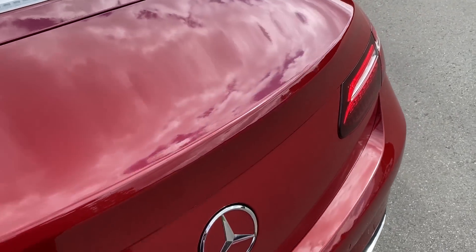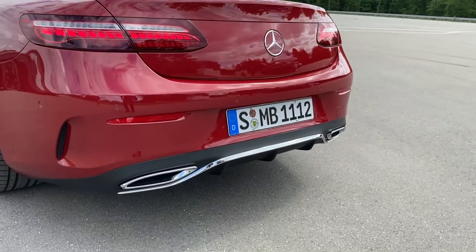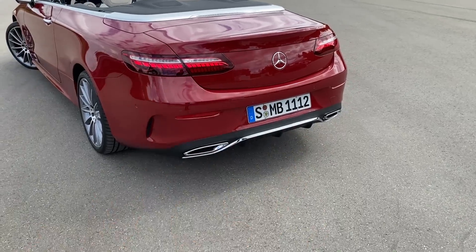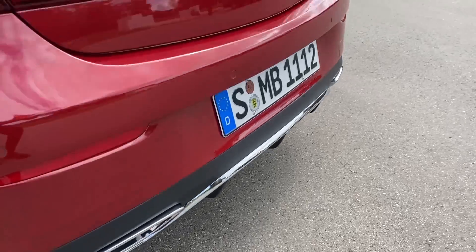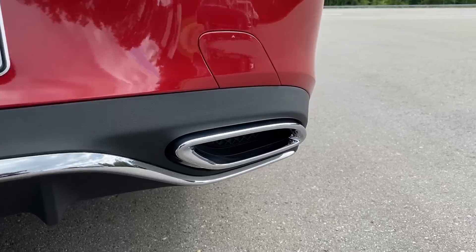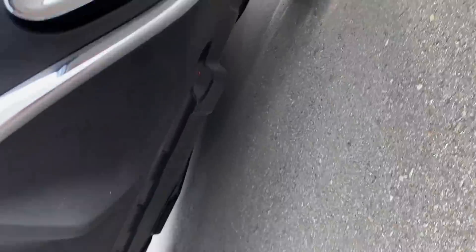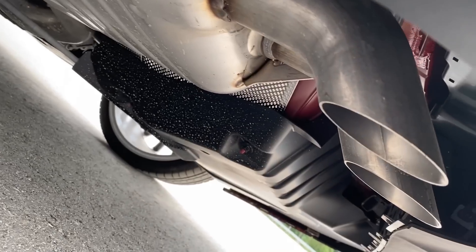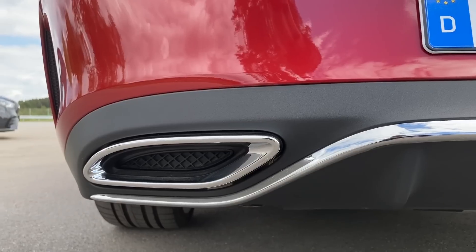Then we have the Mercedes star in chrome, which is also the button to open the trunk. We have the rear diffuser with chrome parts — if we had the night package these would be completely black. The rear exhaust tips are also finished in chrome. These aren't real, they are just covers. If we have a closer look down here we can spot the real exhaust tips, but still they look much more elegant than the normal exhaust tips.